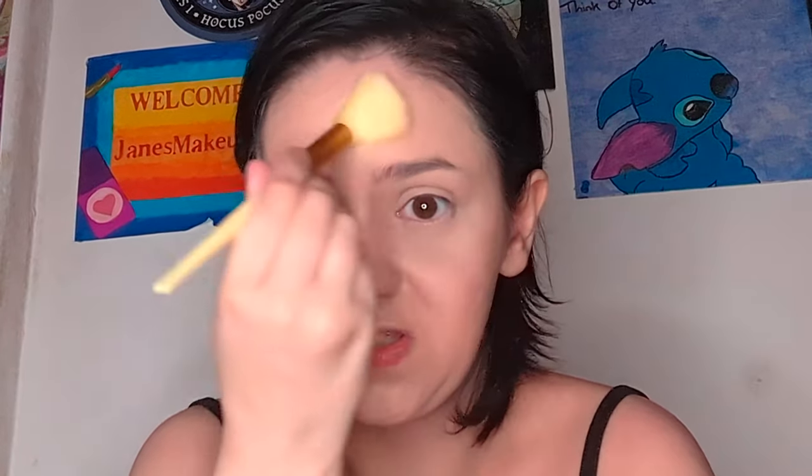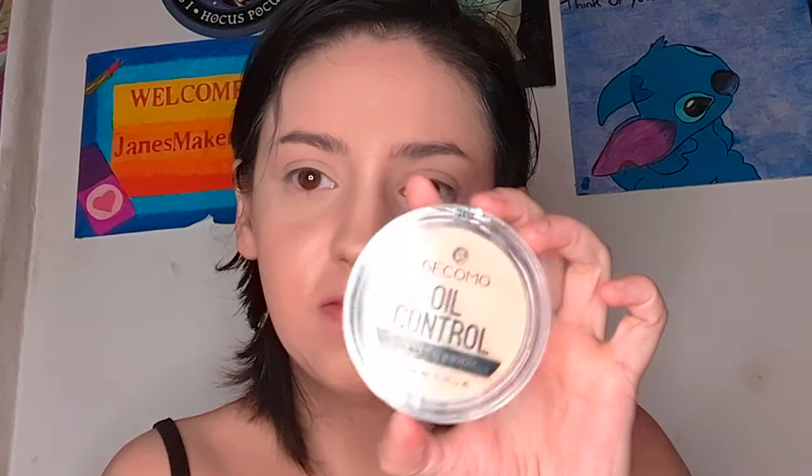I'll try this brush from Temu — I don't know its name, it doesn't have one — and I'm going to use it to set the rest of the face with the oil control banana powder, which is just a pressed powder from the website. The brush is very flimsy. It's not really what I look for in a brush to be honest. I don't think this brush is for me.